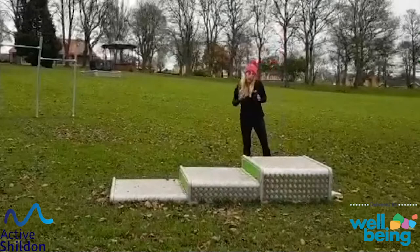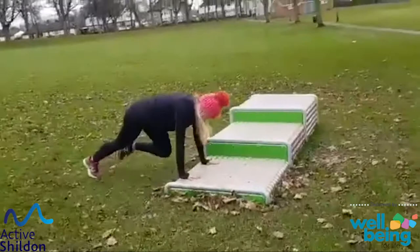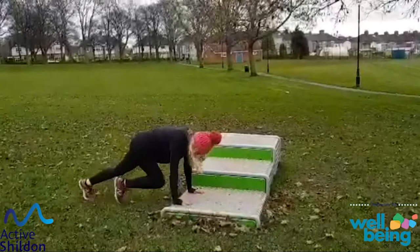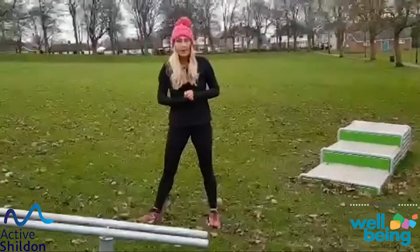So treadmills — we started on the higher box. You can stay on the higher box or you can drop it down. Knees are nice and high. So remember the next one: we walk to the top, we jog down. You can walk up, walk down; walk up, jog down; or run up, run down. It's your choice.